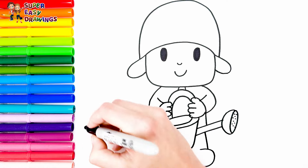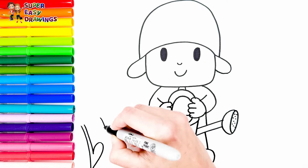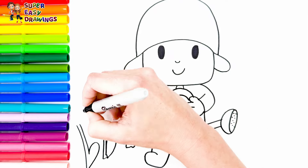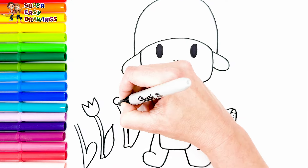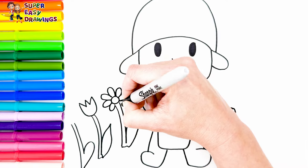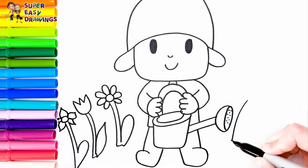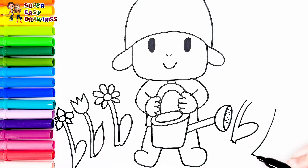Now let's add some beautiful flowers on both sides. Let's draw different types of flowers. Oh, how beautiful!